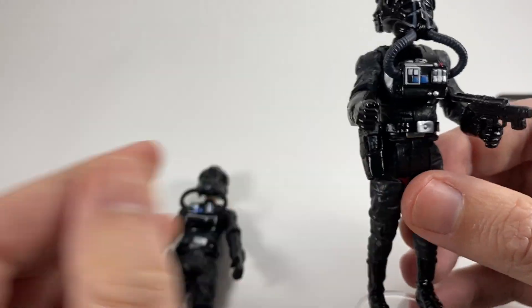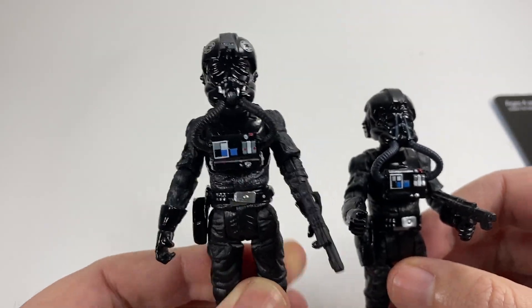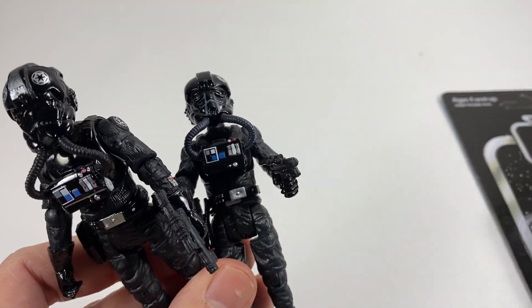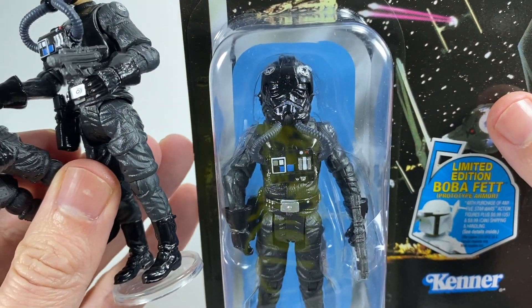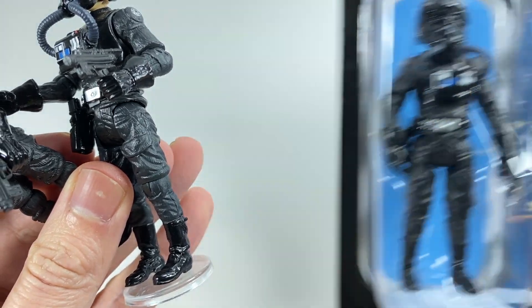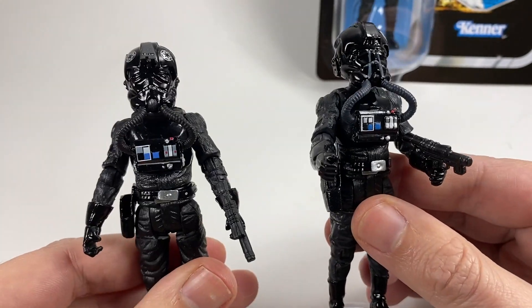Then we have the reissue one, which is the lieutenant. And then we have the original vintage collection one, which does have the double emblem, but it doesn't have the stripe up the top of the helmet. That's all a bit confusing, really — lots of different TIE fighter pilots. And I've even confused myself doing this video, but I hope you sort of understood what was going on.